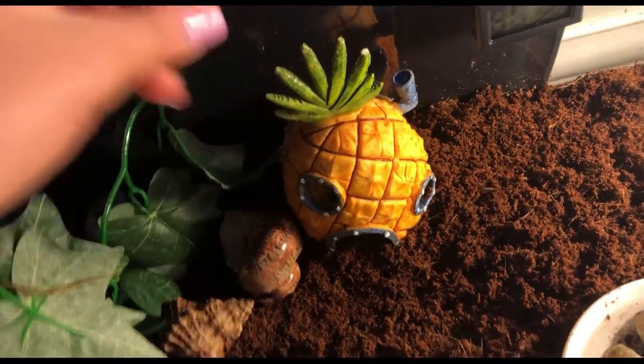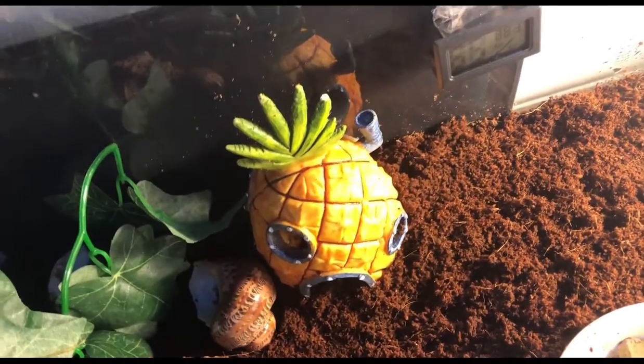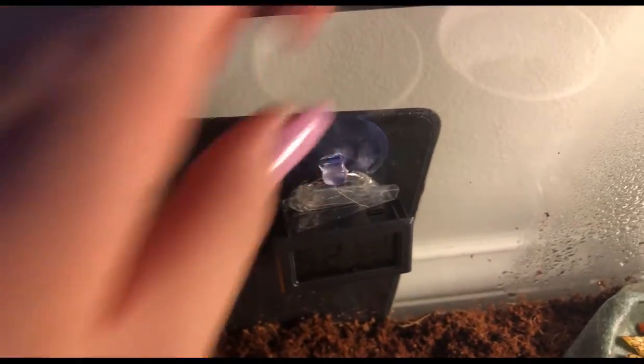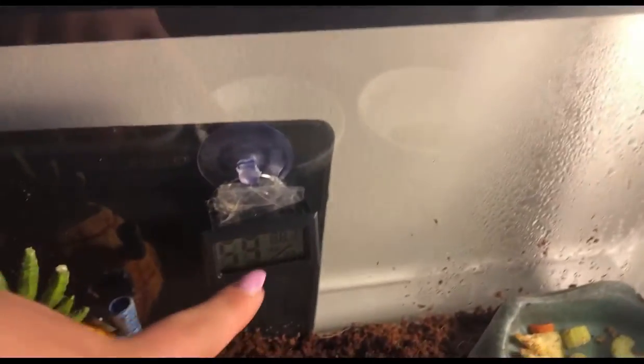He used to climb on the pineapple house a lot, but I guess he doesn't really do it anymore because one time when he was climbing on it, it fell over, so I think he's scared of it now. And then on the back right here is his heat pad, and right here is his humidity and heat gauge. I attached it to a suction cup and put it right there. It's reading low right now because the lid is off.